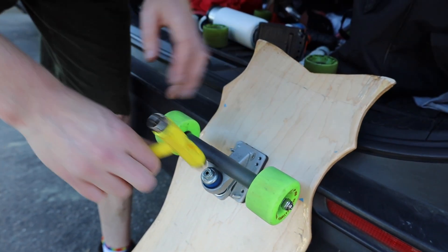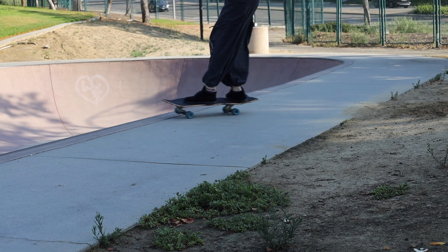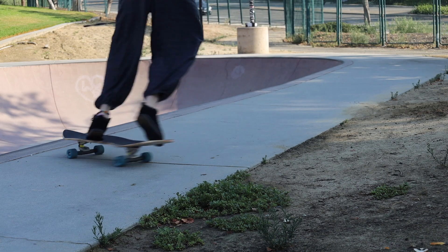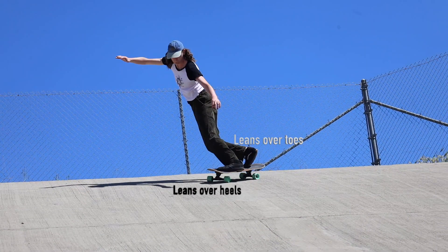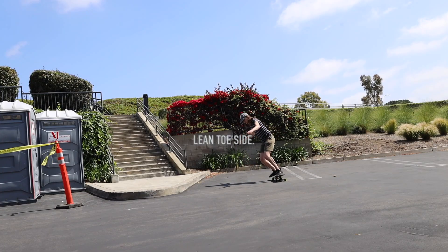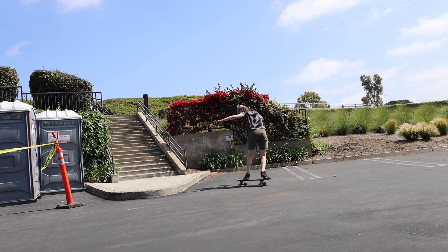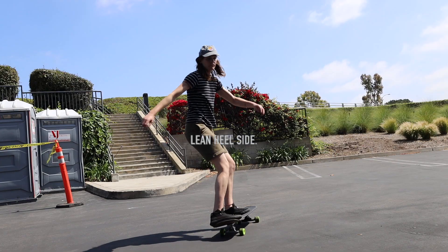Let's say you've made the slide and you're thinking, 'Now I'm going backwards — what do I do?' This is when you start thinking about which way you're leaning. When approaching that first 180 slide, you're leaning over your toes. You need to start thinking about which way you're going to lean next, and you lean back just enough to kind of switch back around.